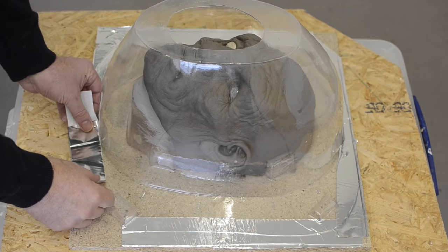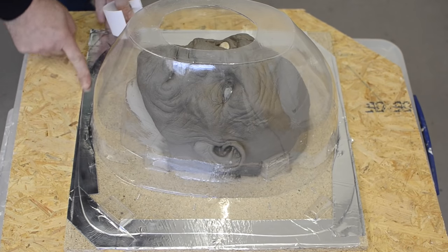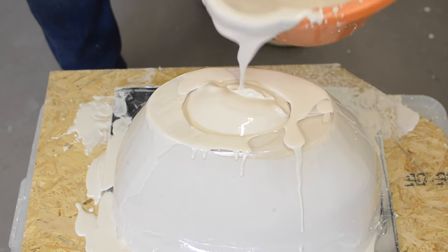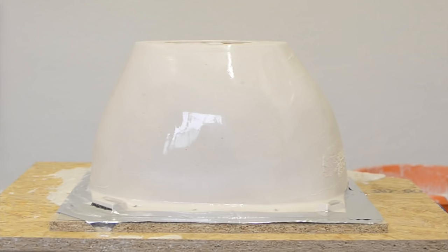We then go around the outer edges with tape and really tape it tight so it's as watertight as possible. I then mix an entire bucket of plaster, keeping it quite fluid, pour it in, shake it about to release any air bubbles, and leave it to stand for a couple of hours.